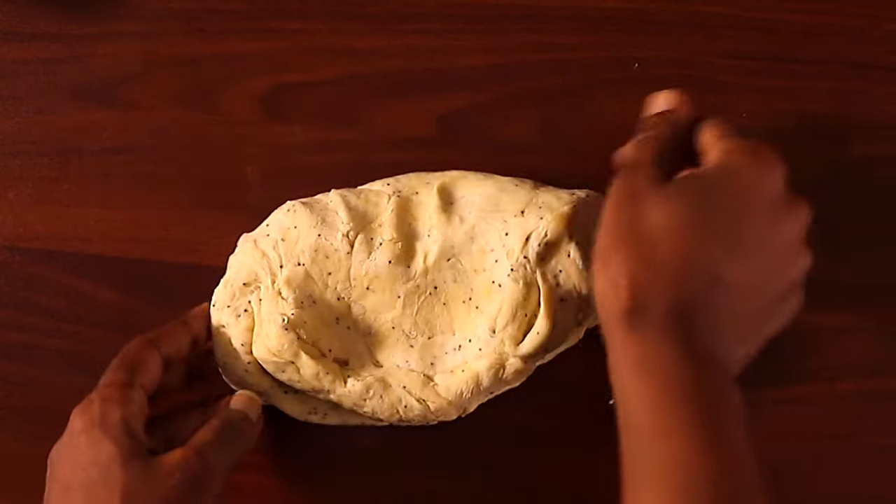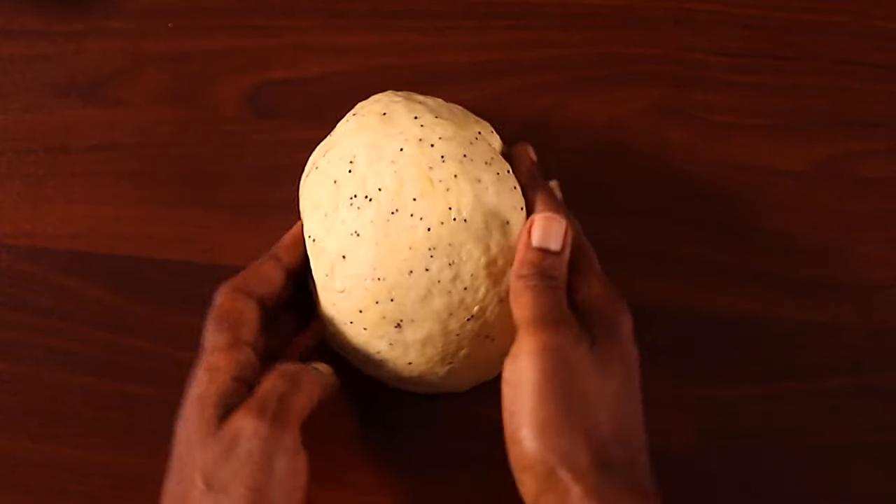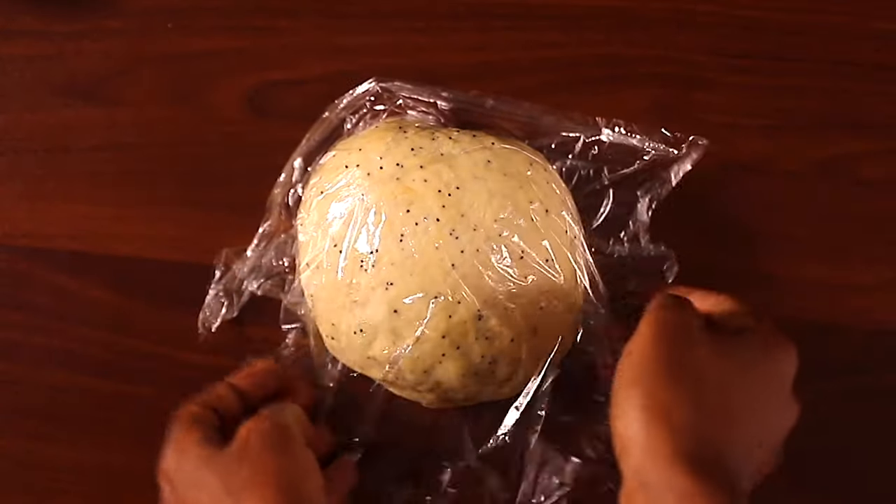Once your dough is firm, transfer it to a flat surface and give it another quick knead. Then take a sheet of cling film, cover the dough, and let it sit for about 10 minutes.